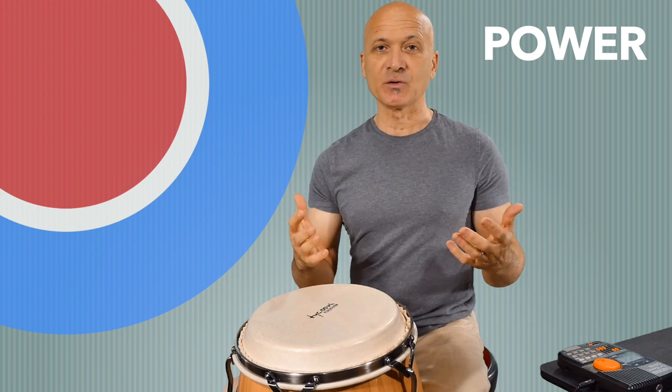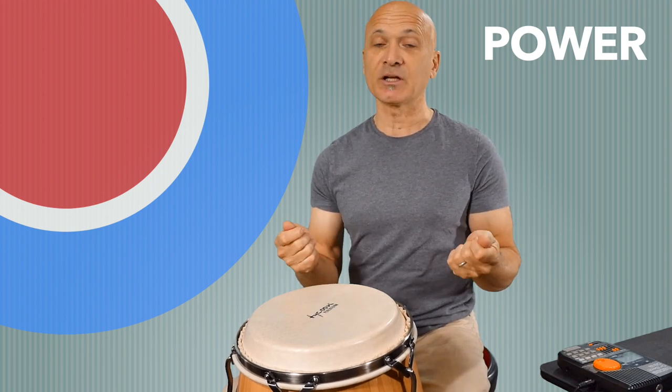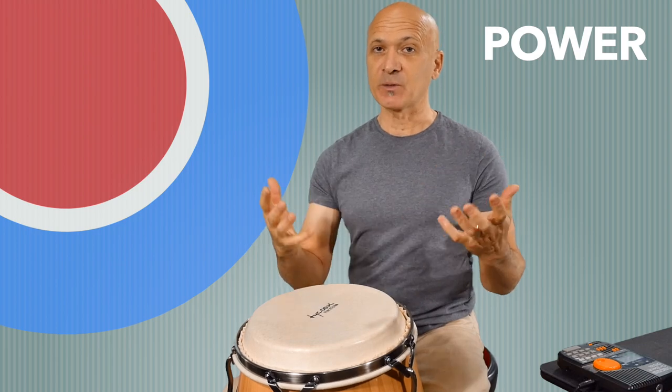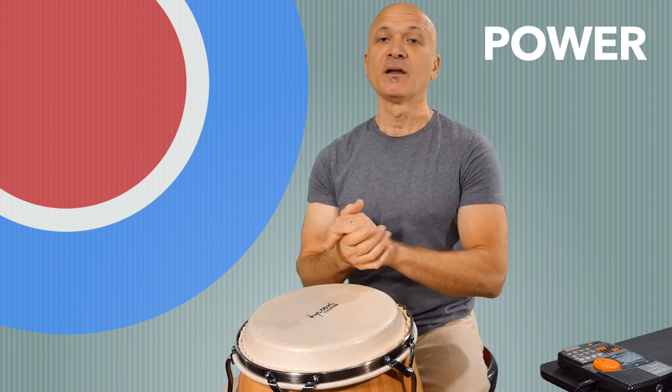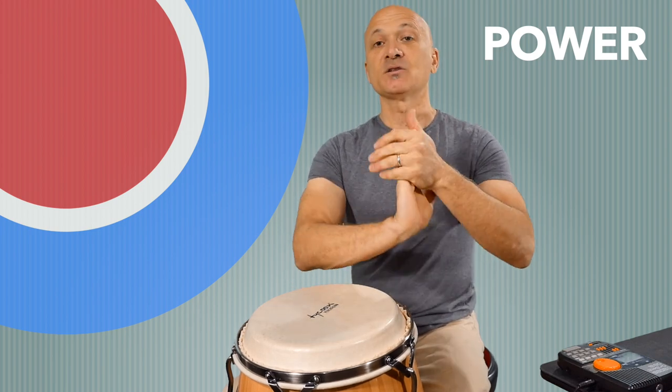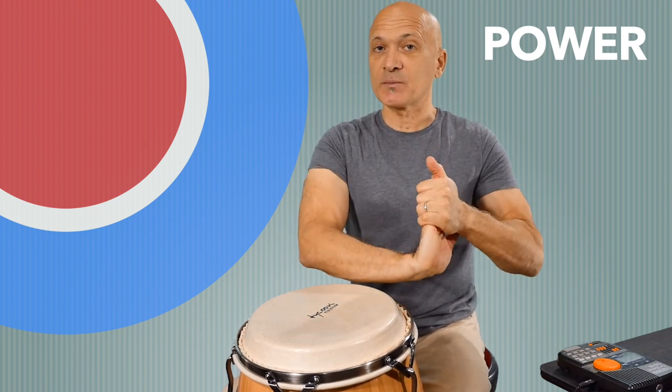For your power conditioning, I would recommend you do the following — and this is going to be in three parts. The first part is warm up, which means stretch. We're going to take a little bit of time to do basic drumming warm-up stretches.